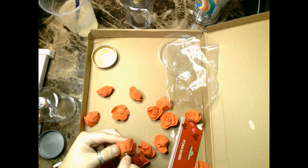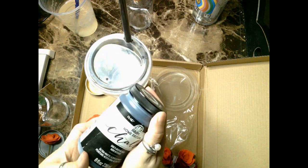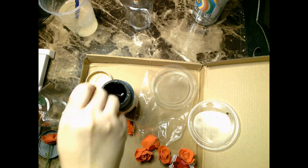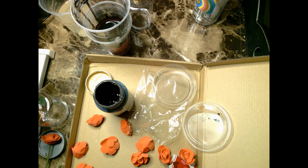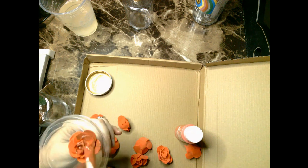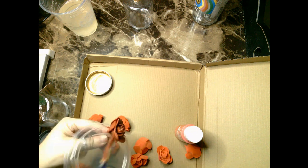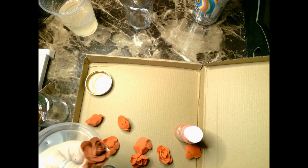I took the roses that looked less pretty or more closed and decided to peel off individual petals. Then I took red paint from Apple Barrel and blended it with a little bit of black chalk paint and a very small amount of purple — I did not show that on screen, so let me know in the comments if you'd like to know the exact shade. I was trying to create my own burgundy shade because I didn't like the shade of red these roses came in; they were more of a faded red, not a very pretty color in my opinion.